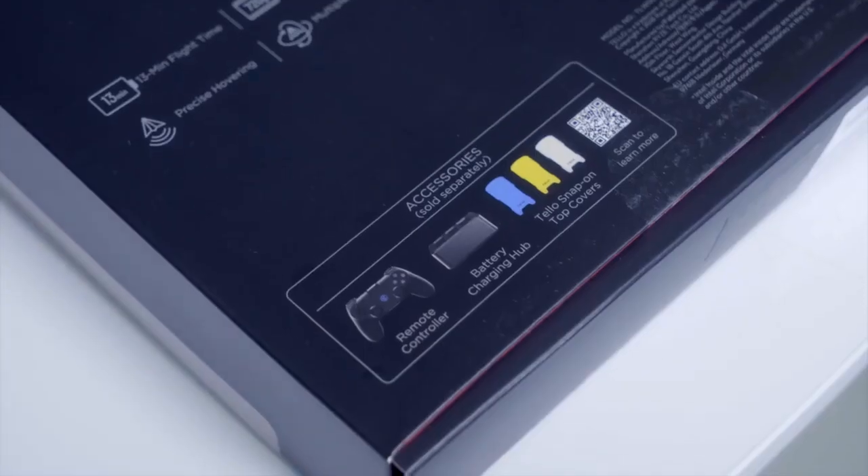Did you know that the Tello can actually connect to a gaming controller via Bluetooth? Did you know the Tello not only comes in white but also in blue and yellow casings, which you can get separately?